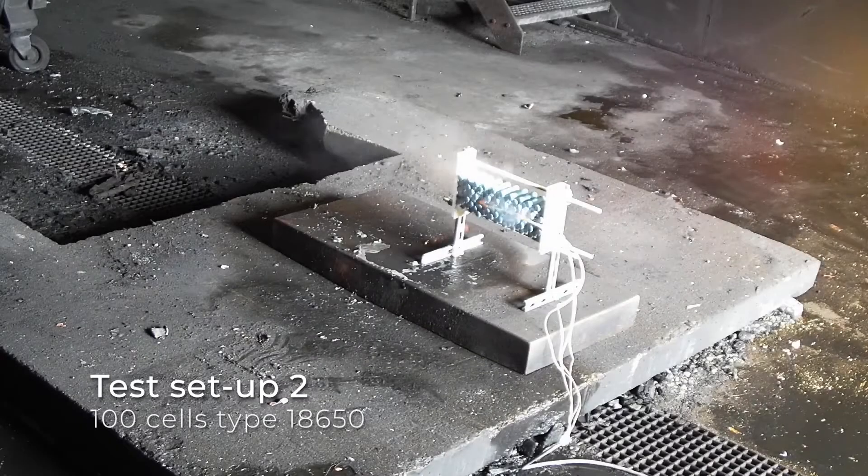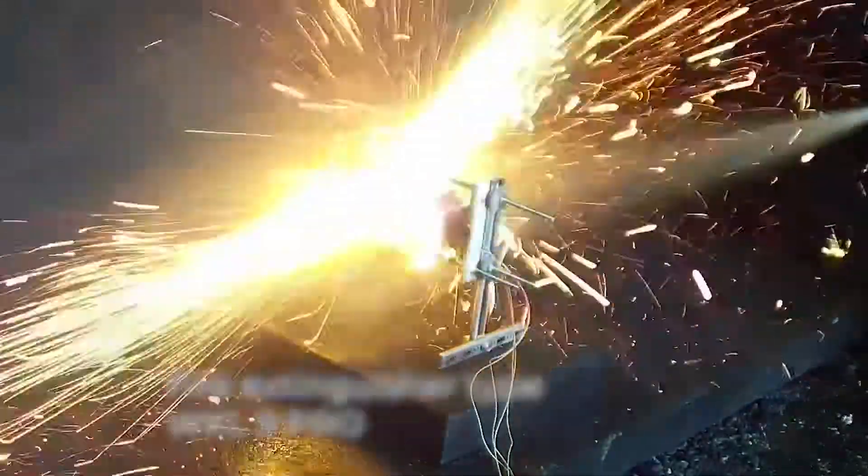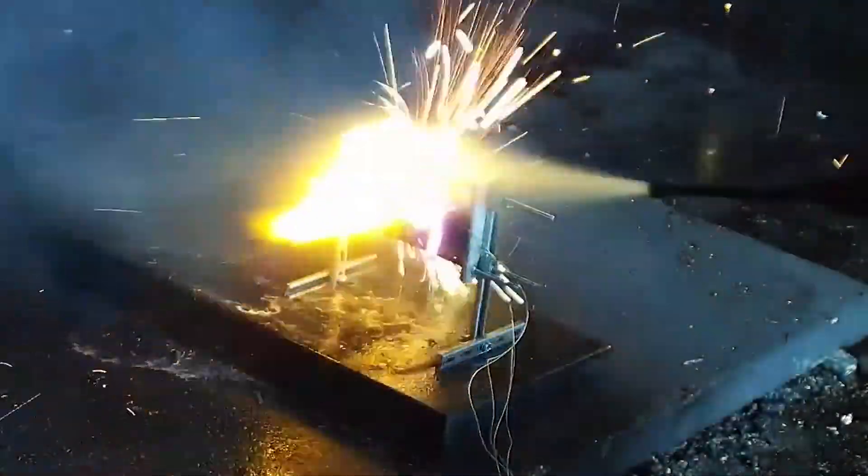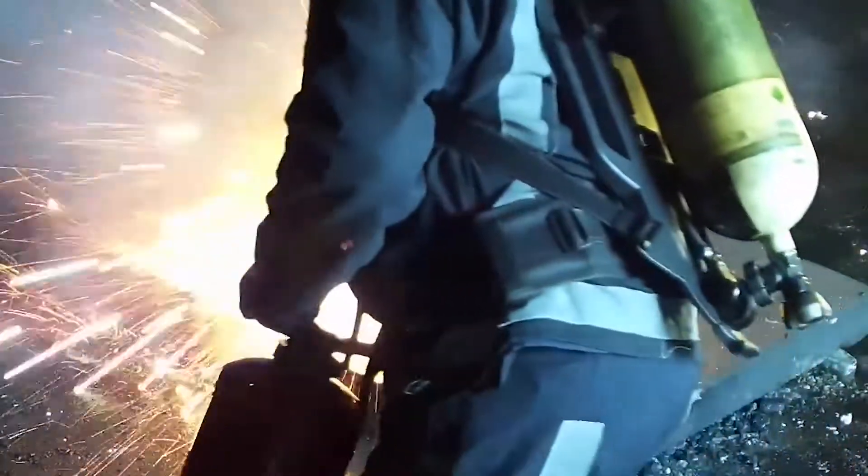Test Setup 2: 100 cells, type 18650. The second test setup shows 100 cells of type 18650. Again, the preheating time is about 5 minutes until the first unit is in the ignition process. The second unit is fully engulfed in flames.